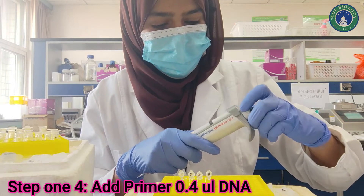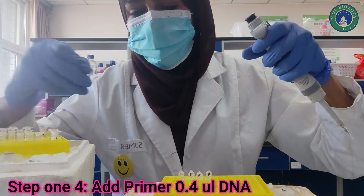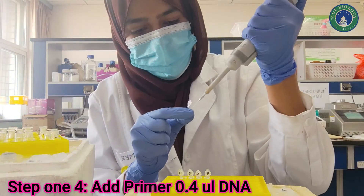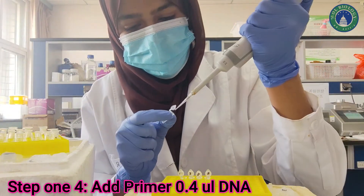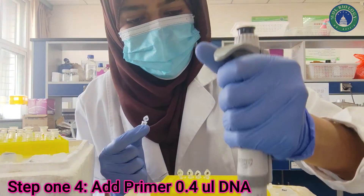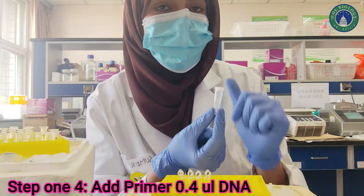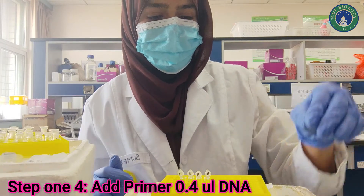The next step is adding 0.4 µL of DNA to each PCR tube. Because we are using different DNA samples, we will change the pipette tip each time. We are adding 0.4 µL DNA to each tube — make sure it reaches to the bottom. Now our DNA has been added to all the PCR tubes, which already contain the primers.